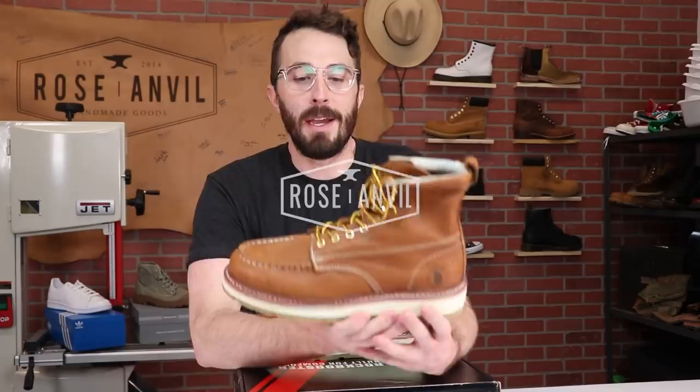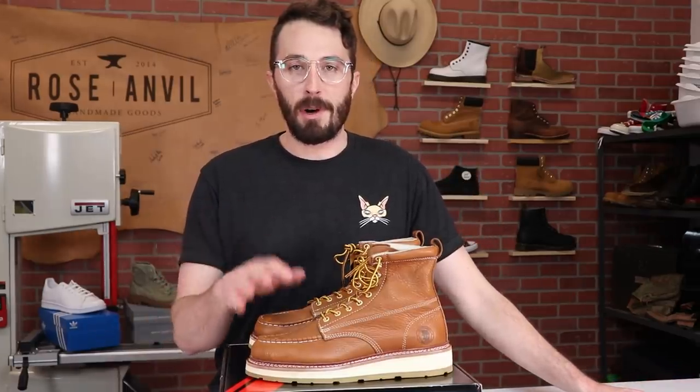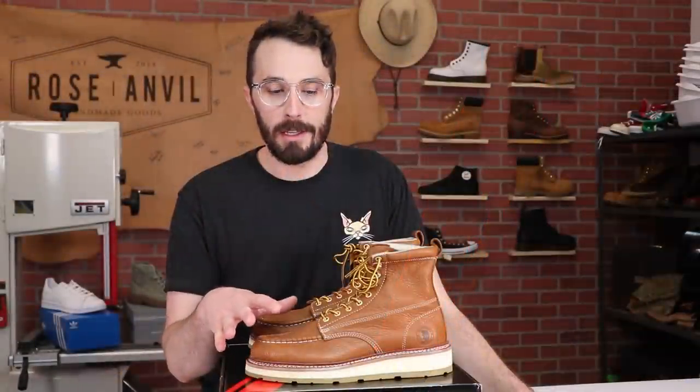Today we're cutting in half what might be the best budget mock toe by Rock Rooster. This video is sponsored by Rock Rooster, and just like my other sponsored videos, I don't make any money if you guys decide to buy these.